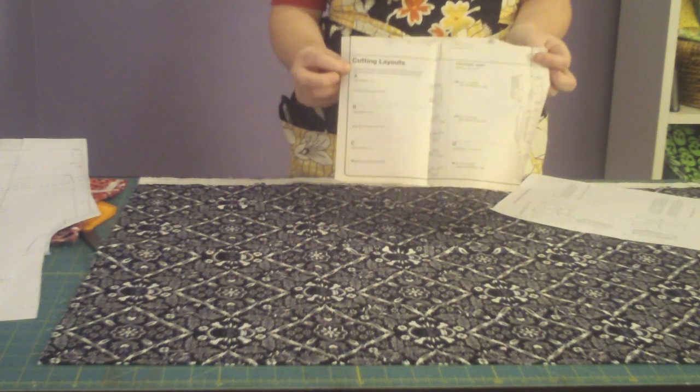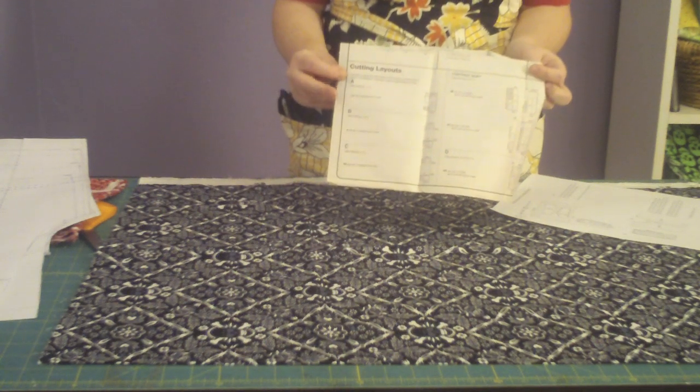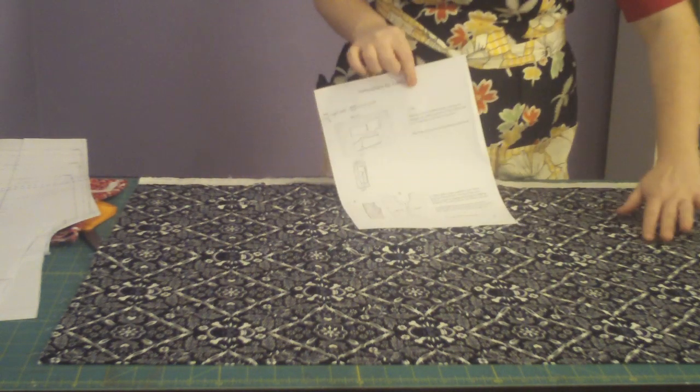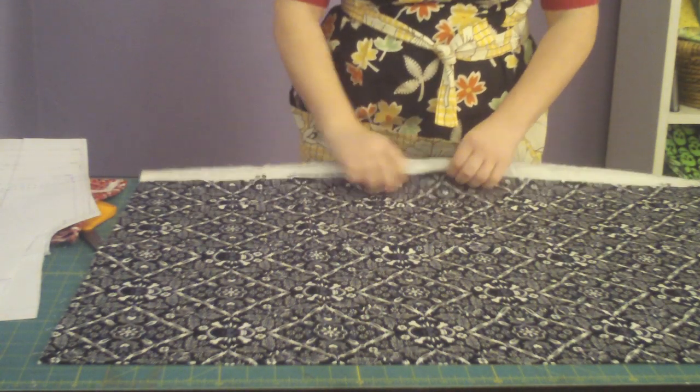Most sewing patterns come with a cutting layout that looks like this. It will show you how to lay your pattern pieces down on your fabric. My ankle biters pattern comes with one that's very simple, so I'm just going to lay out my pattern pieces the way it looks here on my folded fabric.